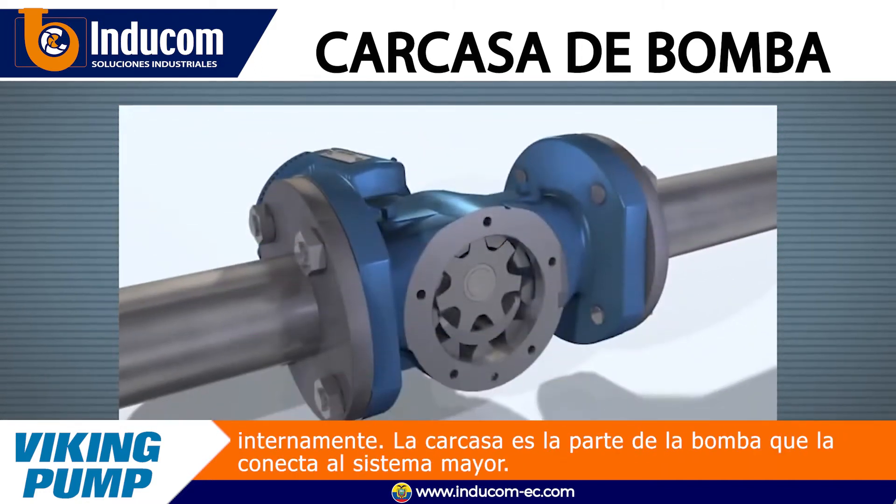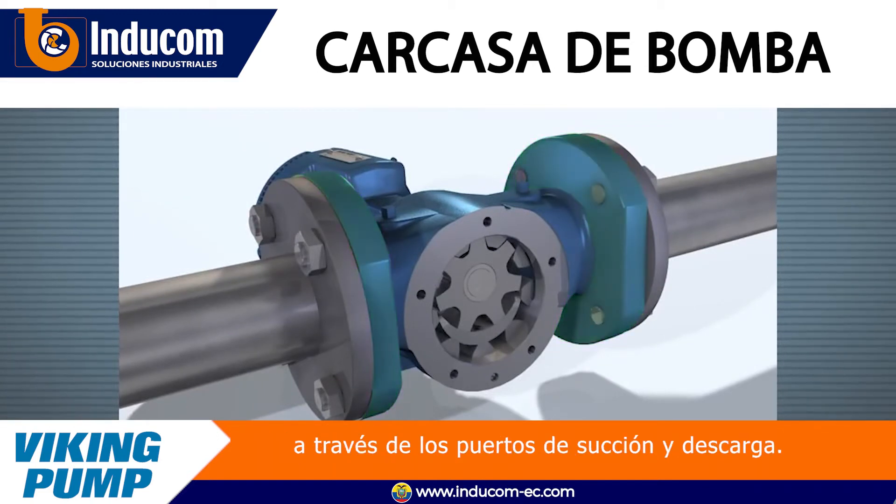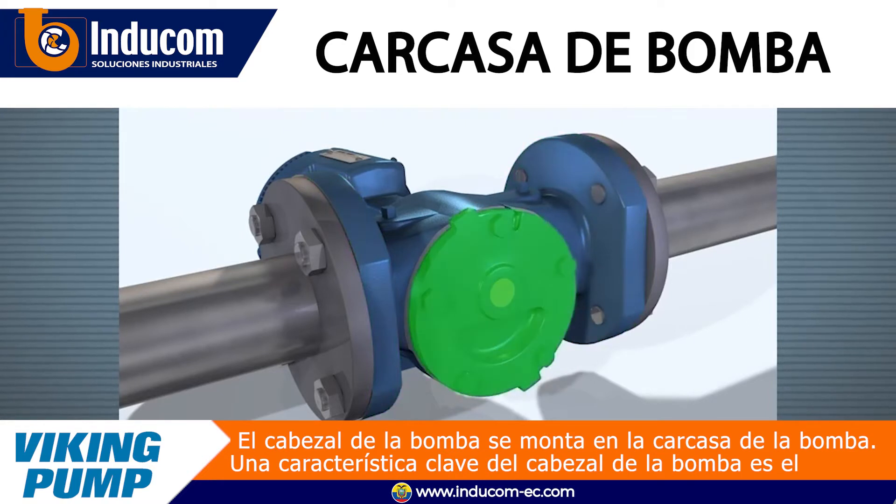The casing is the part of the pump that connects it to the greater system via the suction and discharge ports. The pump head mounts to the casing of the pump.